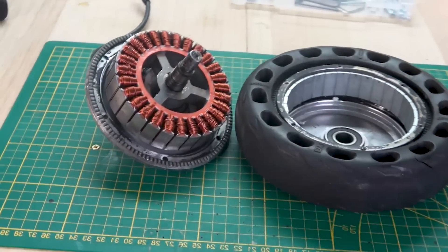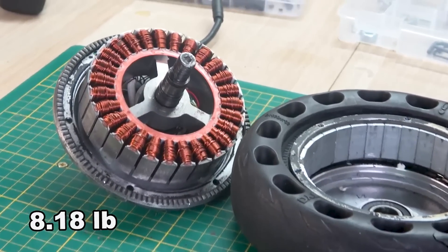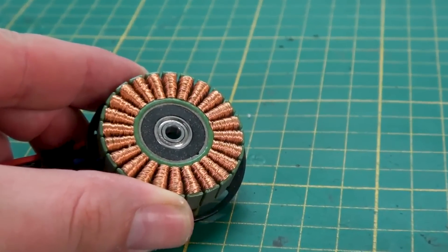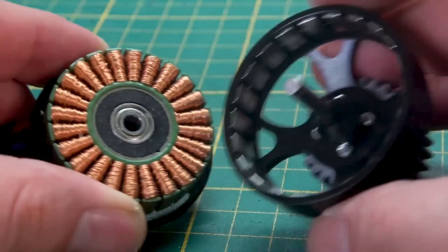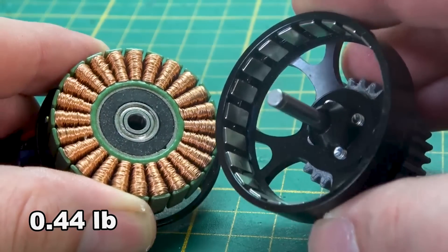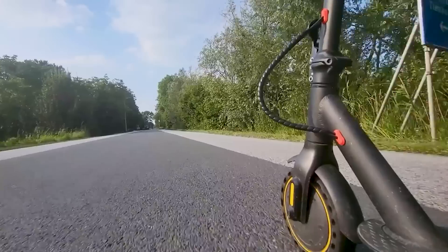This is a 500 watt electric scooter motor and it weighs around 4000 grams. And this drone motor, which is also rated as 500 watts, only weighs around 200 grams. Two motors with the same power rating, but each built to do completely different things.